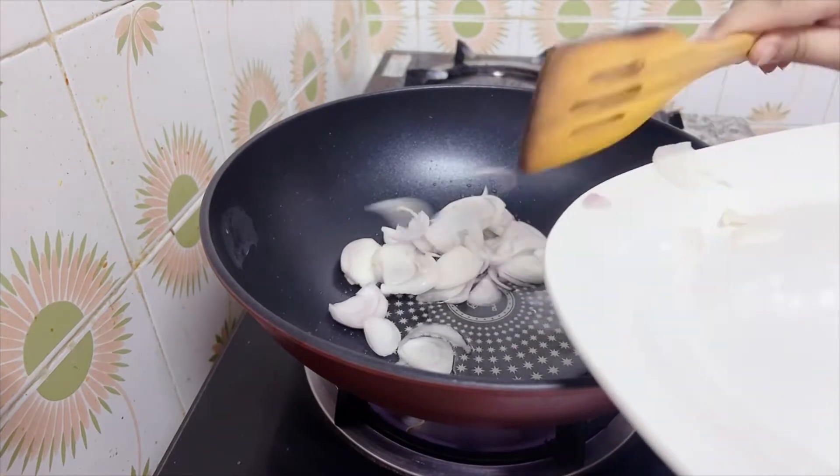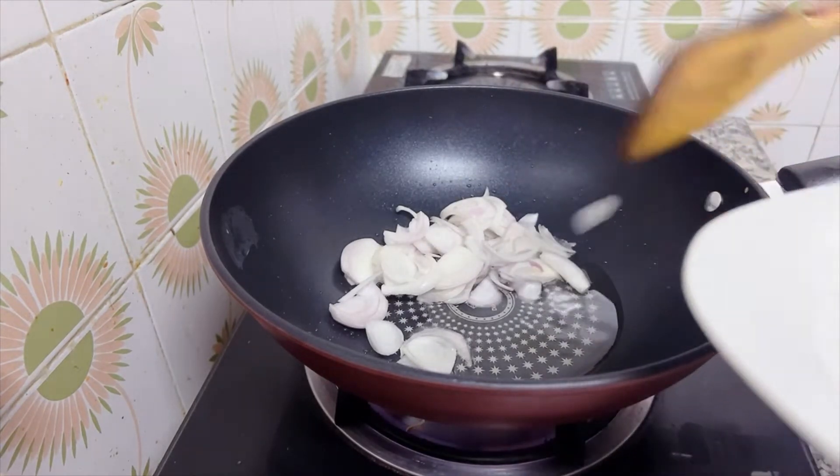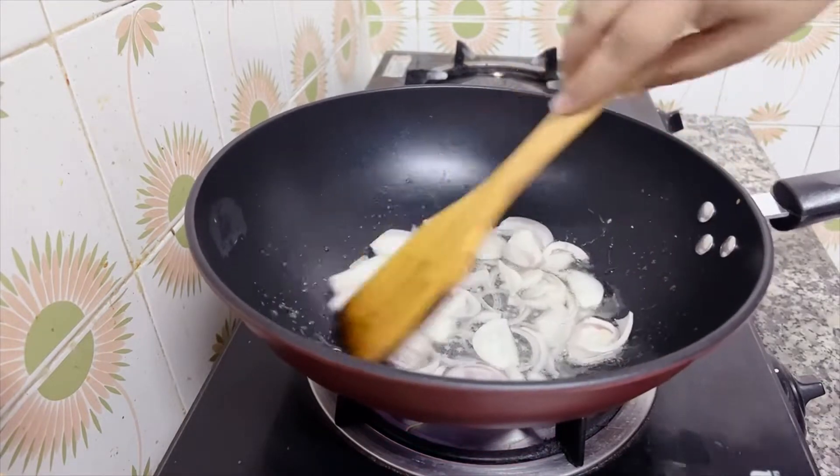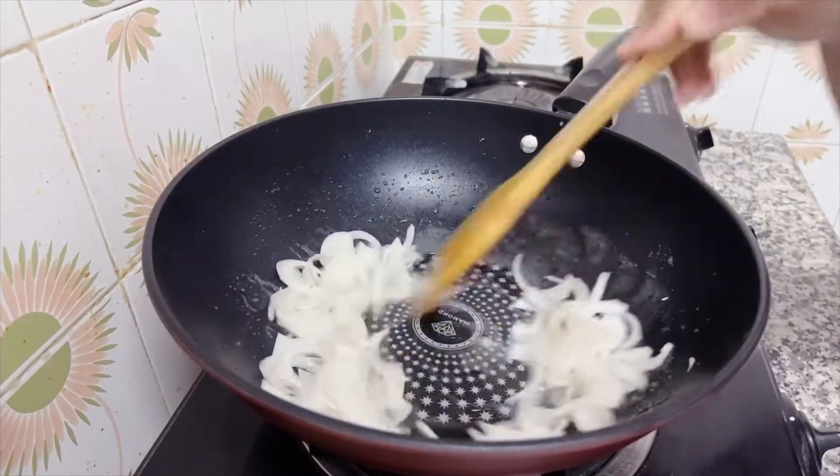Then I have cut it from medium size. I will fry it. Then we will go to the next step.